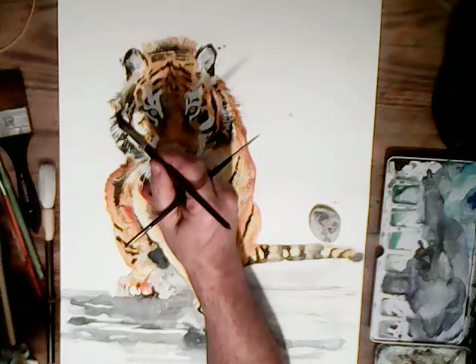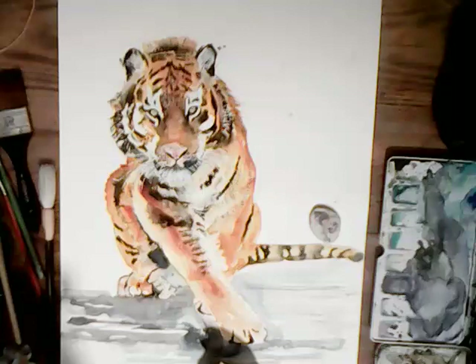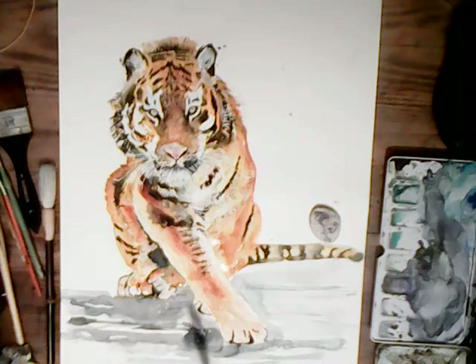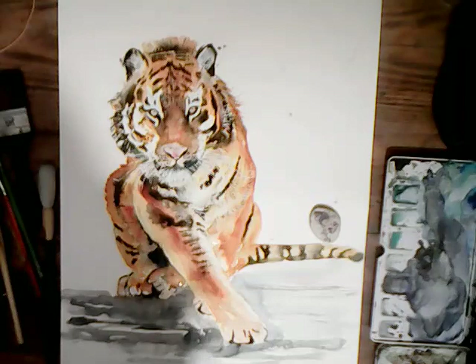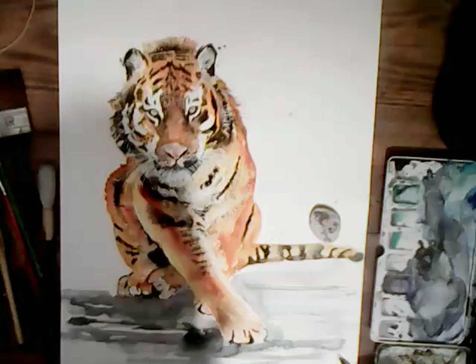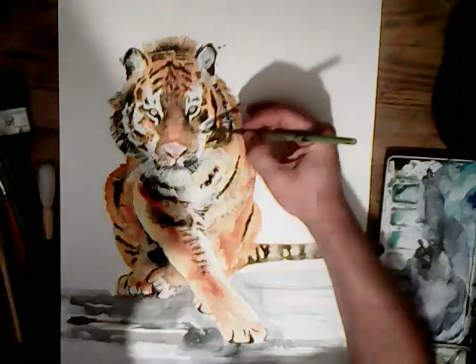Pretty much getting there now, and soon we can start doing some more details. I'm colouring in some of the areas that are a bit darker — shadows. Some of the areas where I've taken off the masking fluid are too light, so I've got to tone them down. I'm putting in some darker colours around the eyes, and these small details obviously take quite a long time with such a subject.